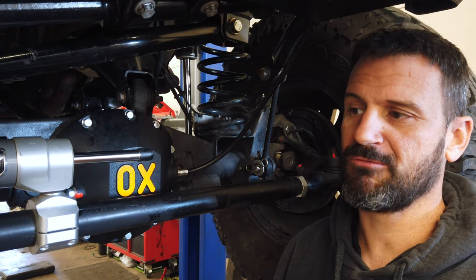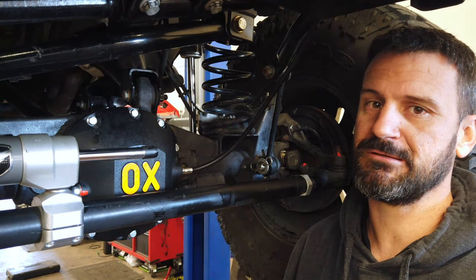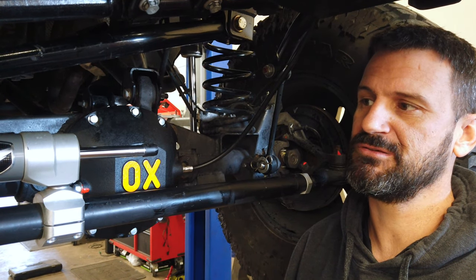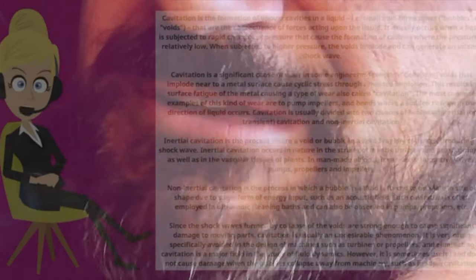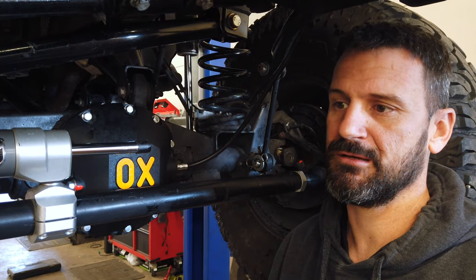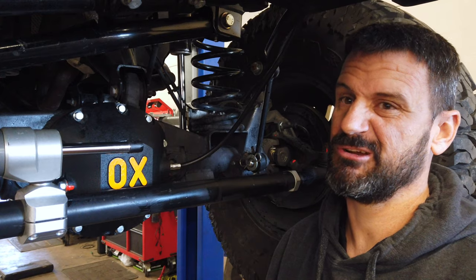He's just burping the system right now. It's real important when you install these — any time you change anything in the steering that involves power steering fluid — make sure you get all that air out of the system because it can cause cavitation. Cavitation is the formation of vapor cavities in a liquid, and it can really tear up the power steering pump and the steering gear as well.